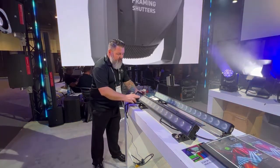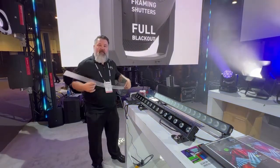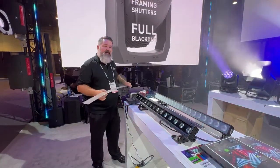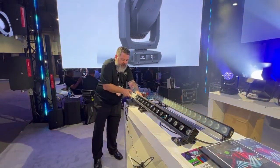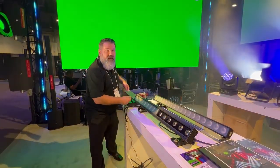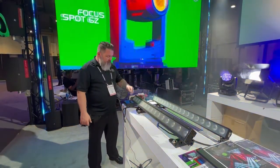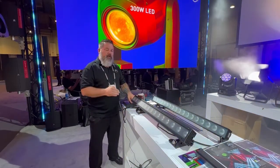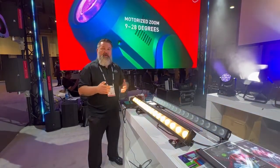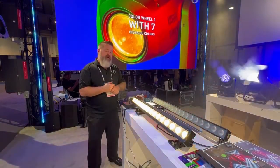Also wanted to note that you have the ability to remove the diffusion. Without any diffusion, you're going to get about a 13-degree beam angle. With the included diffusion, you'll get roughly 25 degrees. You've got all the primary colors in here, and at the end of the day this mixes a very wonderful white that could be great in this particular application — maybe as a foot light, border light, or even a psych.